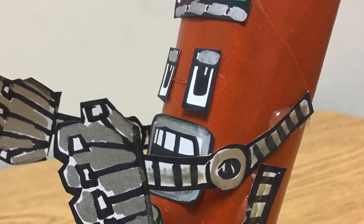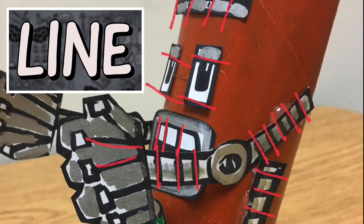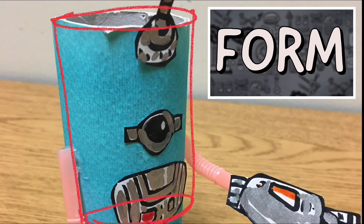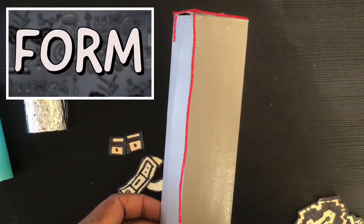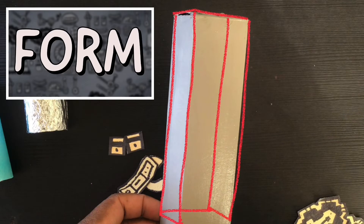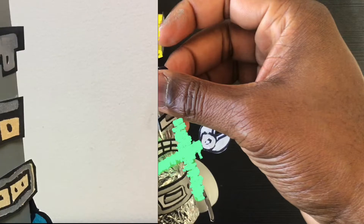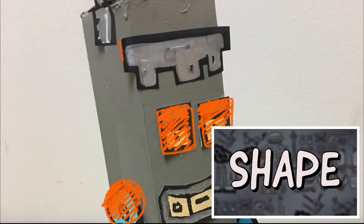Are there any lines? Where do you see them? How did you use color? What shapes can you recognize in your finished robot?